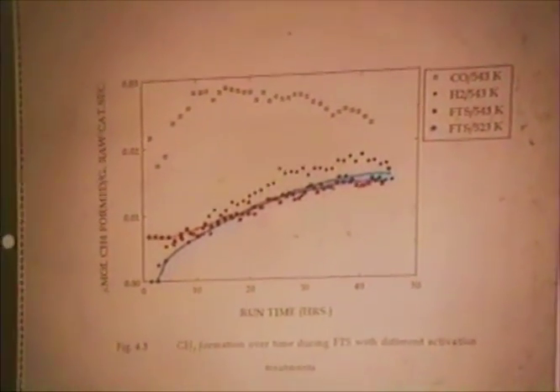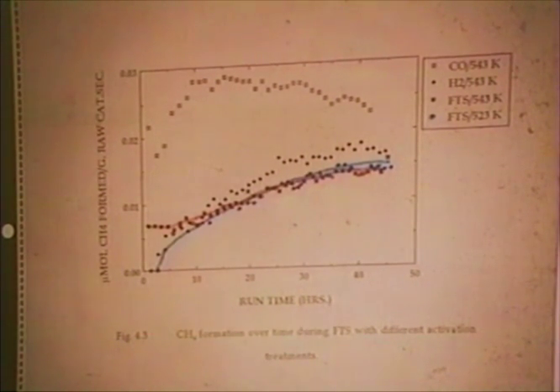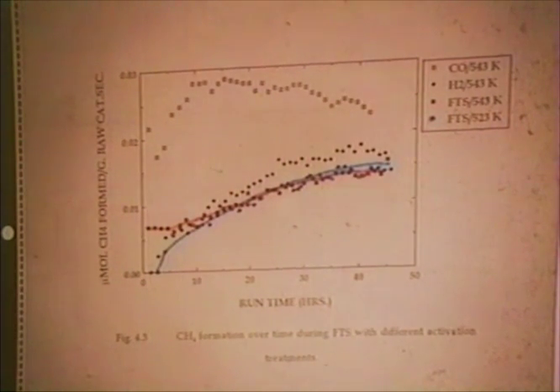I want to show you some of the pictures we got using high-resolution TEM during these experiments. What I'm going to show you first is an activity plot — methane formation over several catalysts versus time, that were pre-treated differently. I'm going to look at the ones that were pre-treated in CO and hydrogen at 543°C. So that's the blue line and the red line. The blue one starts out and shows no activity at all, but both of them end up being very similar in the long run. The red one is active right from the beginning — that's the one that was pre-treated at a higher temperature.